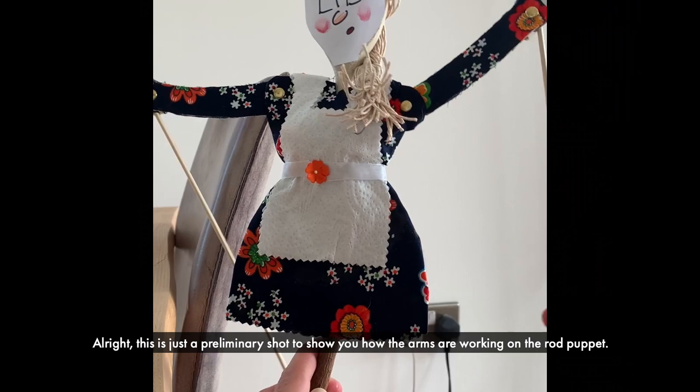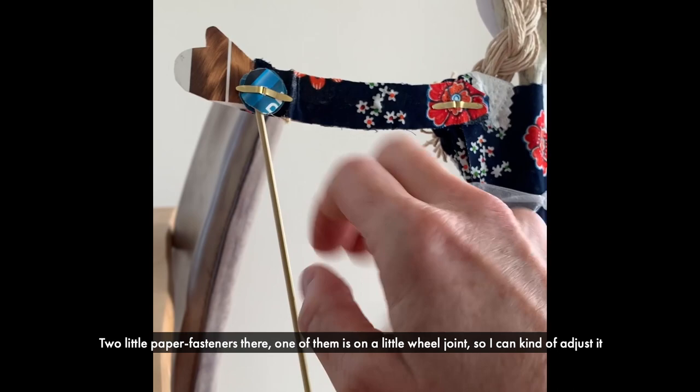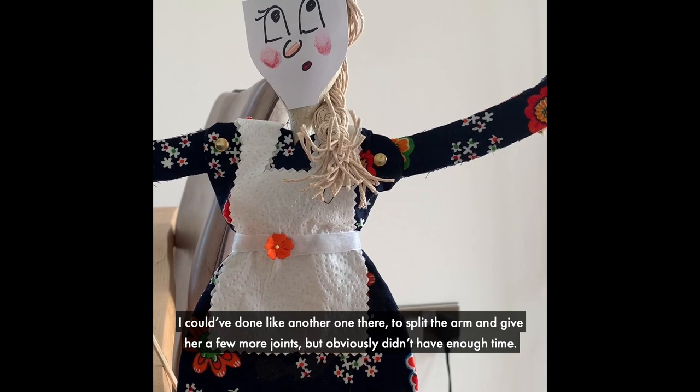This is just a preliminary shot to show you how the arms are working on the rod puppet. So there's two going on there — two little paper fasteners, and one of them is on a little wheel so I can kind of adjust it. I could have done another one there to split the arm and give her a few more joints, but obviously didn't have enough time.